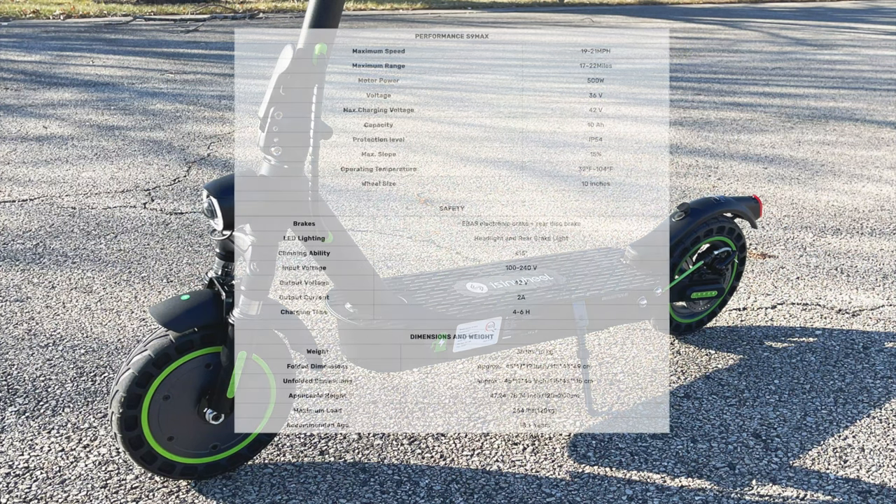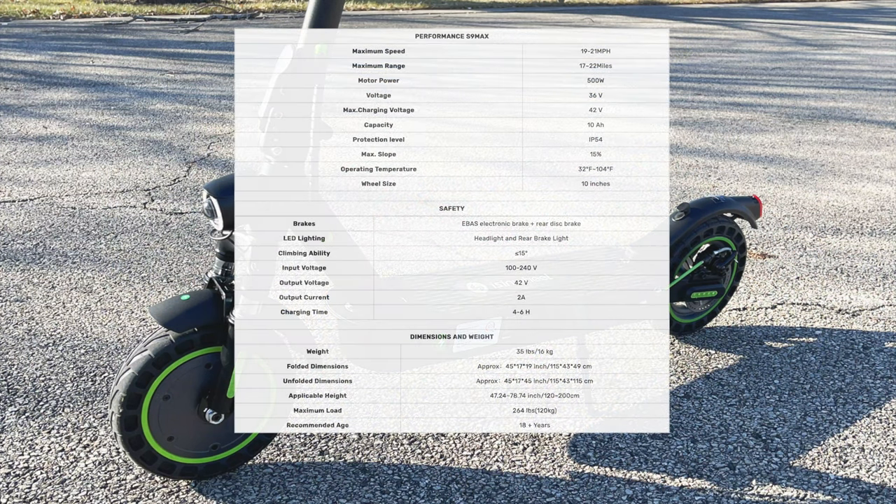Just to go over some brief specs. This has a 500 watt motor, 21 mile per hour top speed, with a range of 22 miles, 10 inch solid tires, and 4 to 6 hours fast charging. Dual front and rear suspensions. It weighs 35 pounds with a max load of 264 pounds. Electronic and rear disc brakes, front and rear lights, and it has app integration.